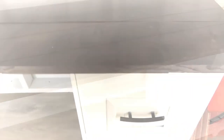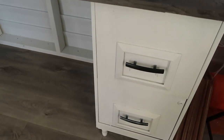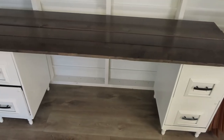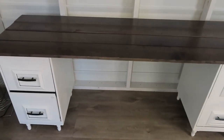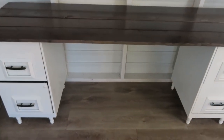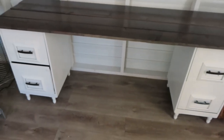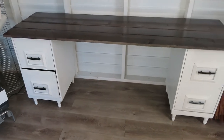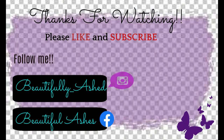And here is another angle of how it turned out. It was super easy, very affordable, and I love it. Let me know what you guys think in the comment section, and I appreciate you guys for the support. Have a good day y'all and I'll see you next time. Bye.